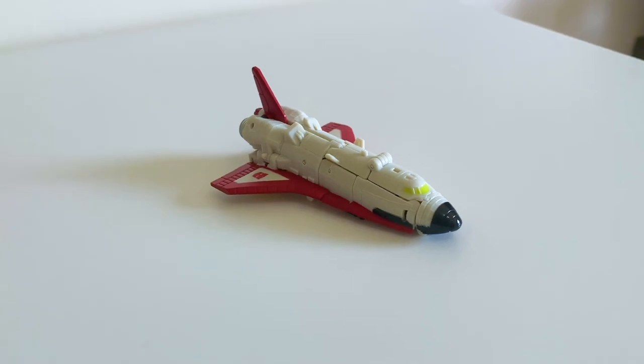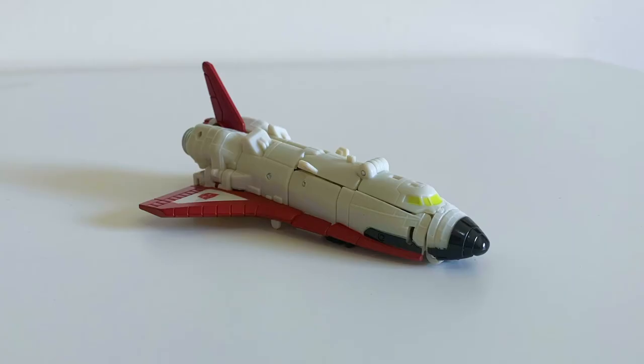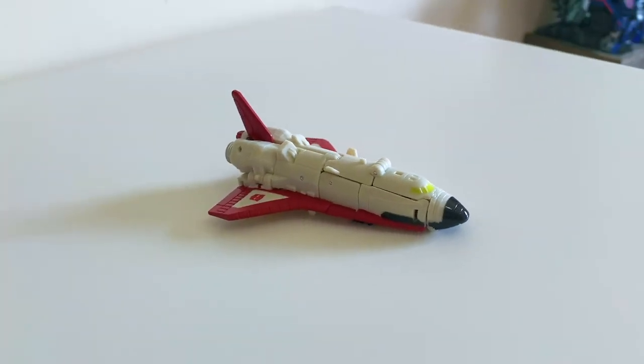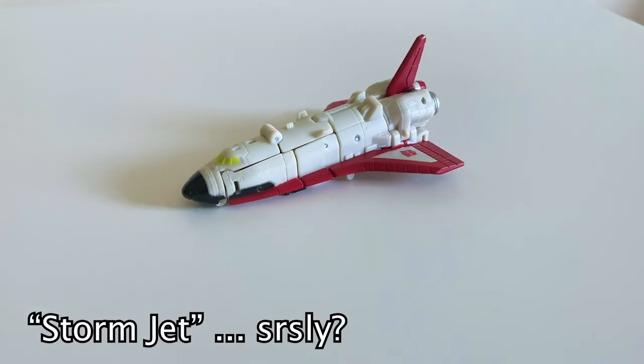The color scheme and patterns are apparently meant to serve as a reference to Storm Jet, one of the Micromaster Aerial Bots. What, you don't know who Storm Jet is? You don't know literally everything about the Micromaster Aerial Bots? Fake fan. While I'm confident that whoever thought of this definitely got shoved into a locker as a kid, I'm glad they thought of it.